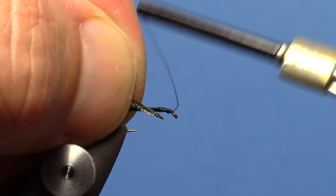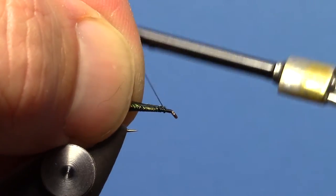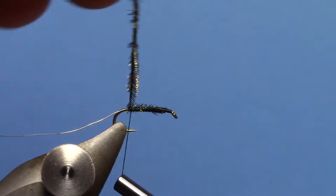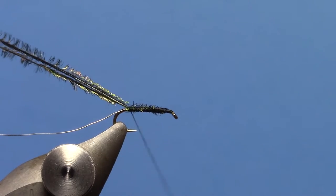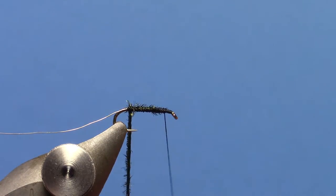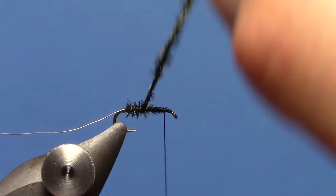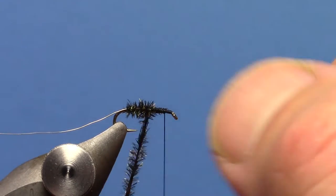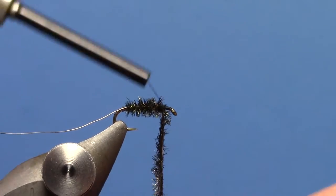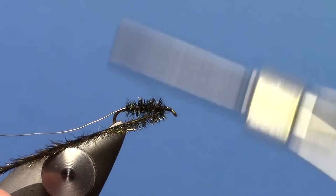Tie in two pieces of Peacock Hurl, wrap back, tying down that Peacock Hurl, and then bring your thread back up to that tie-in point. Wrap your hurl forward to your thread. It's important to leave a nice little gap there between the tie-off point of your hurl and the eye of your hook — it prevents you from crowding your eye.